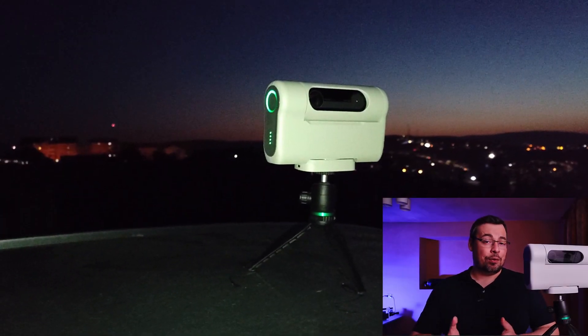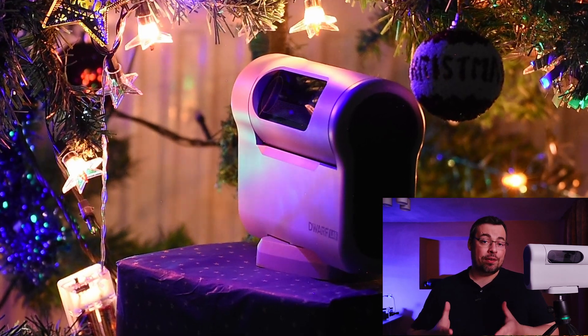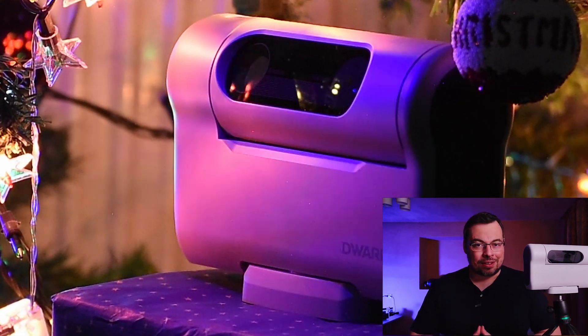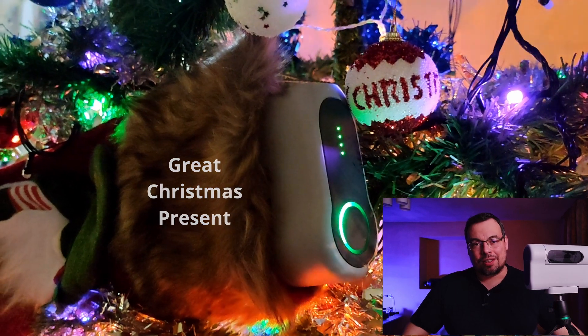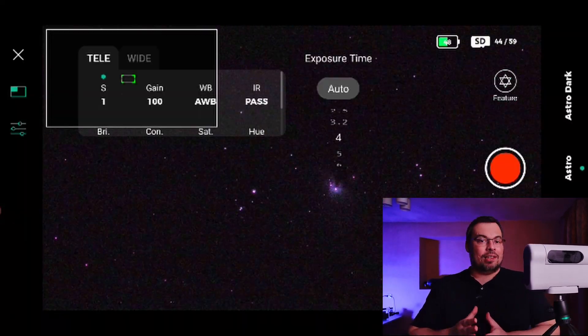Thank you everyone for watching. I hope you found this video useful, and I want to give big thanks to Dwarf Lab for sending me this beautiful present in December, just after my birthday and before Christmas. Don't miss the next part of the video where I will test the Dwarf 2 Telescope on deep sky astrophotography. I'll see you there, and clear skies!